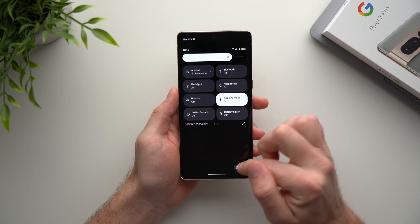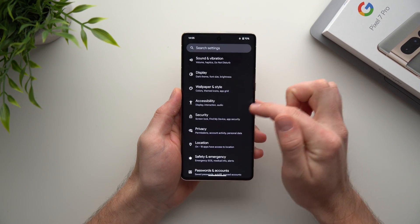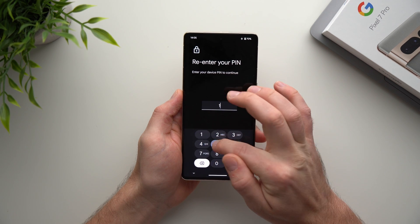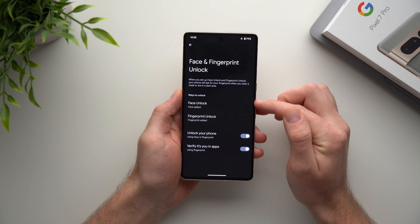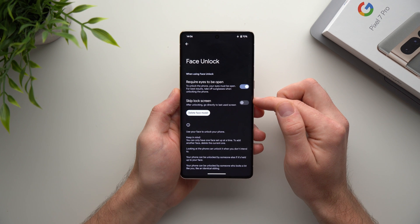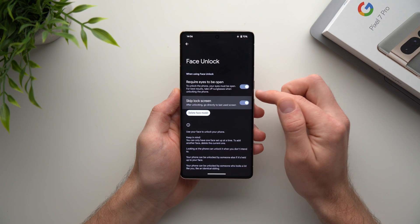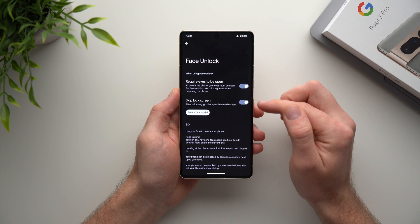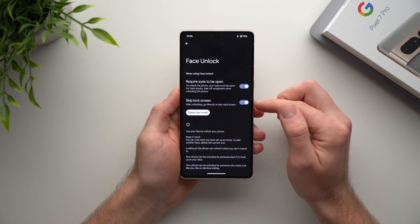Go into your phone settings, scroll down to Security, and look for Face and Fingerprint Unlock. Put in your phone's PIN and you'll see Face Unlock. Go into here and you'll see it says Skip Lock Screen. Enable this, and every time you unlock your phone using your face it will skip the lock screen and go directly into your phone.